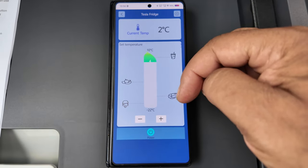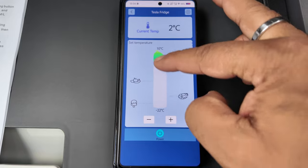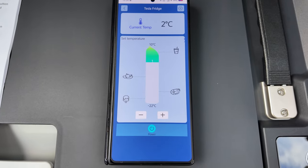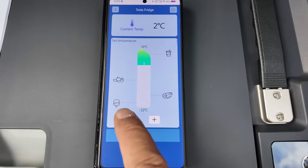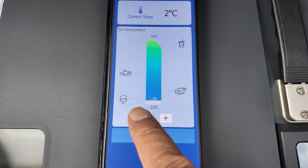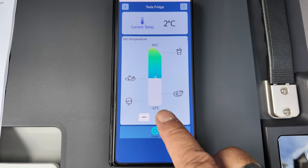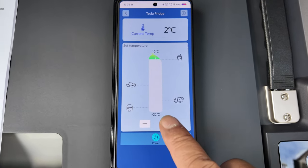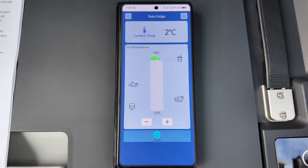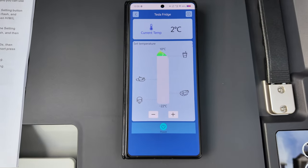As you can see here, it shows the current temperature at the top which is two degrees C. I can adjust it with plus and minus - press plus and minus to adjust the temperature to what I want. That's minus five. Down to minus 22 - that is freezer territory. But then if you just want it at a normal room-ish temperature, you can go up to 10 degrees C, which keeps it nice and cool so it's not too cold to give you freezer burn. So that's the app - so straightforward.